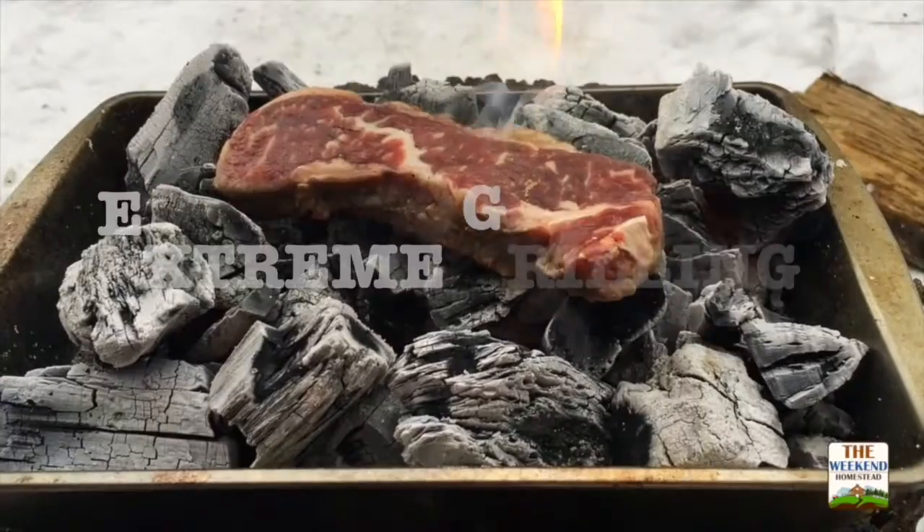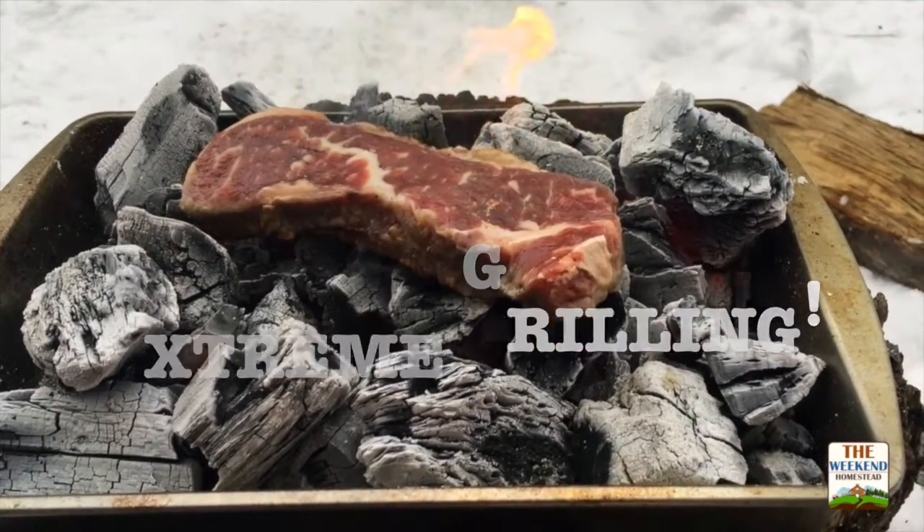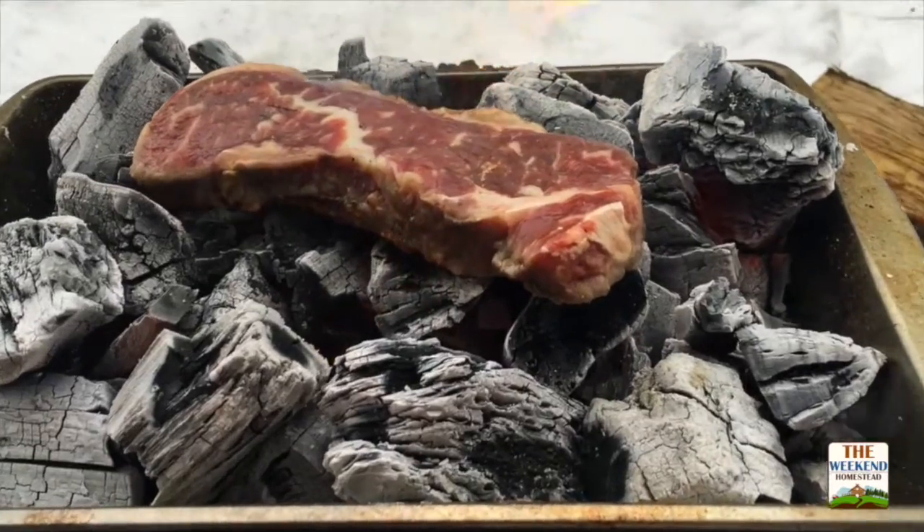Welcome to the Weekend Homestead. We have some cooking on a charcoal — we got an idea from our friends over at Garden Fork on how to cook right on top of the charcoal, called commando style.